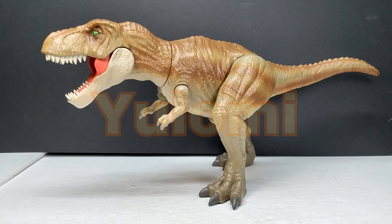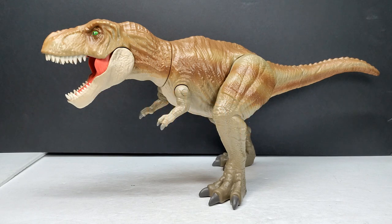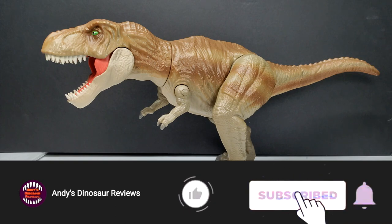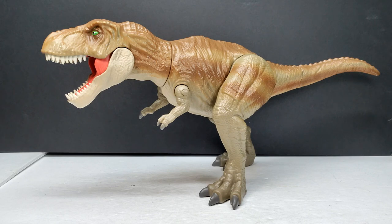Hey guys, welcome back to Andy's Dinosaur Reviews. Today we have something quite interesting to take a look at. This is a very cool looking Jurassic World style Tyrannosaurus Rex. I get the feeling of a Jurassic World style T-Rex with this, but at the same time it's almost like the Mattel figures — and honestly some aspects are even a little better than the Mattel figures. This is by a very interesting company I'd never heard of until I stumbled upon them.